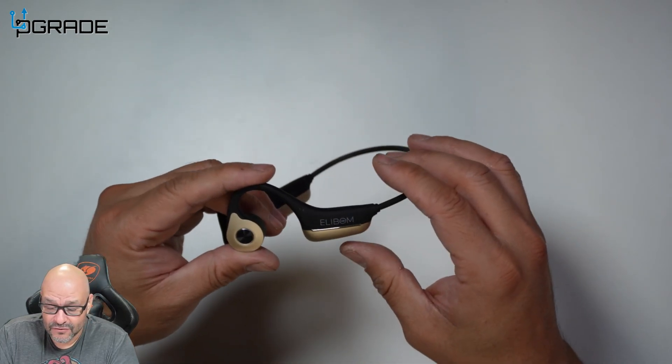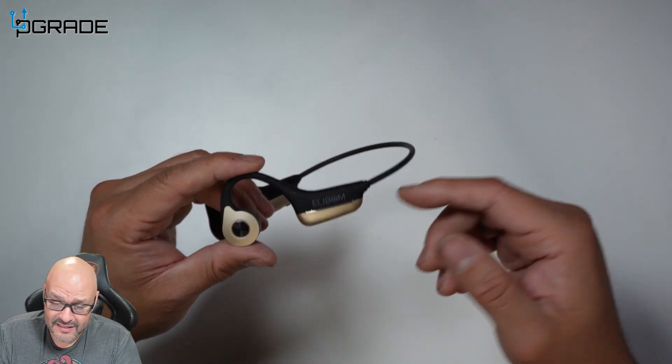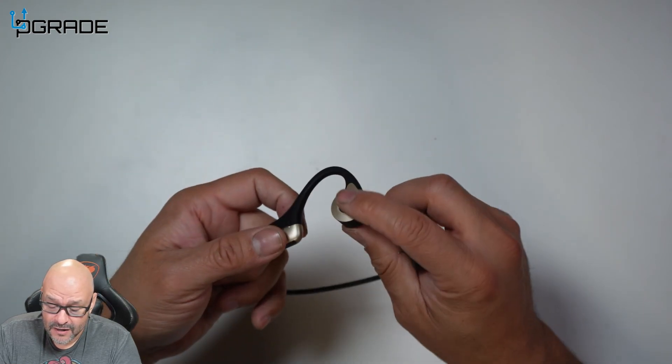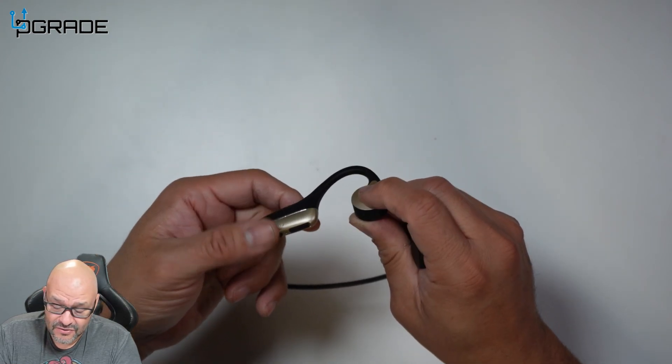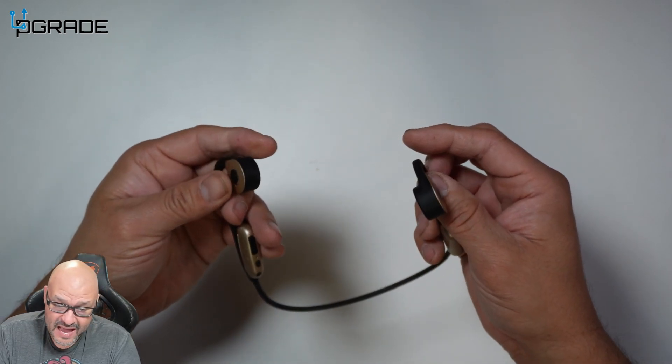This is perfect for those that are running and jogging. You want to make sure that you're aware of your surroundings, and this is the one way you can do it. There are a couple of buttons you should be aware of — there is a button here to actually answer calls and also for playback and pause.